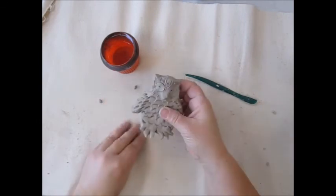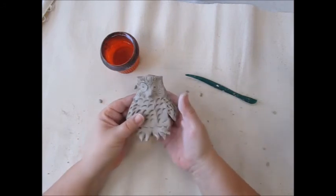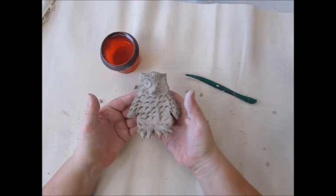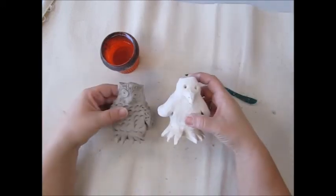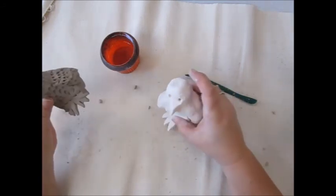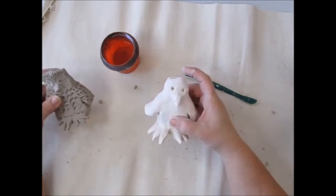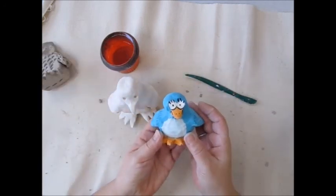This needs to dry for about a week to let the water evaporate out of the clay. Once it evaporates, we put it in a kiln. The kiln is a really hot oven — this clay fires at about 1,823 degrees. After it fires, it comes out a different color. It's white and it's not soft anymore; it's hard like a rock. Once it comes out, we can paint it and add details to it. And that's the finished product.